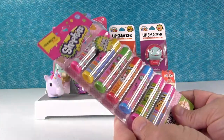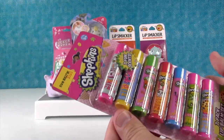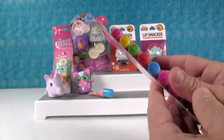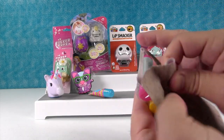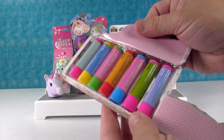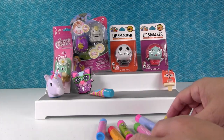I'm gonna open up the Shopkins seven fun scents — we got this at Five Below. Seven flavored lip balms for five dollars, that's a pretty good deal. These look really cute. Oh, they're so colorful and bright, look at those!